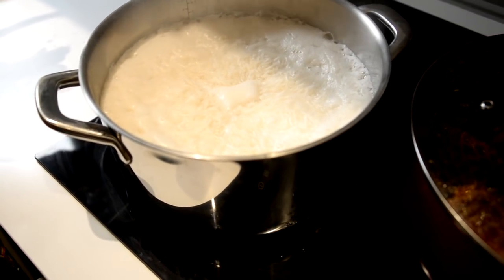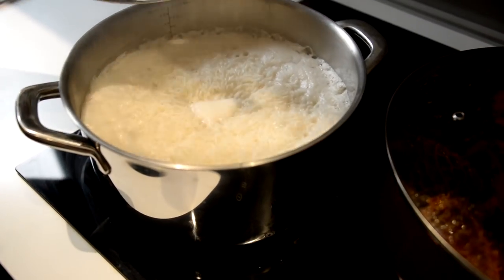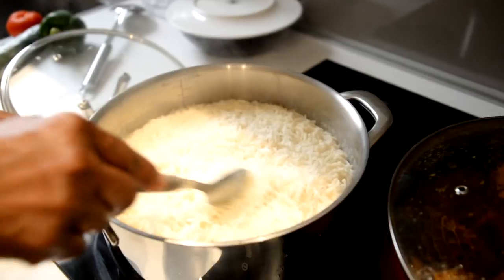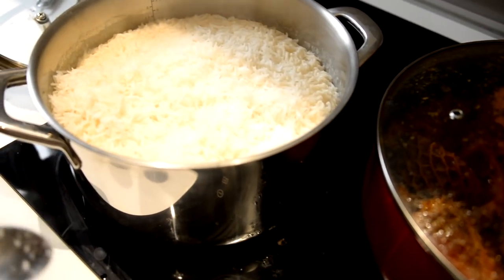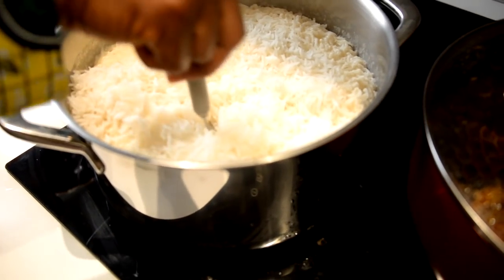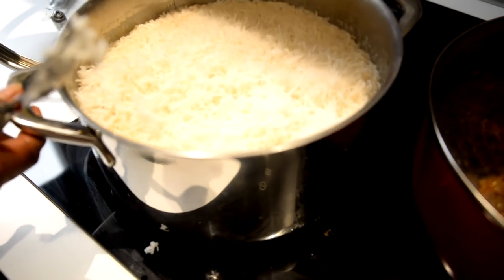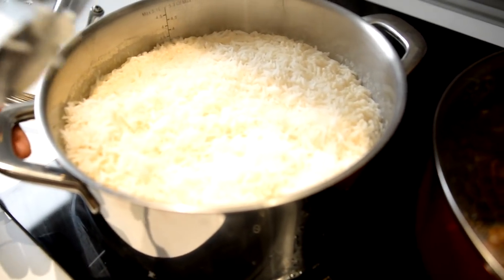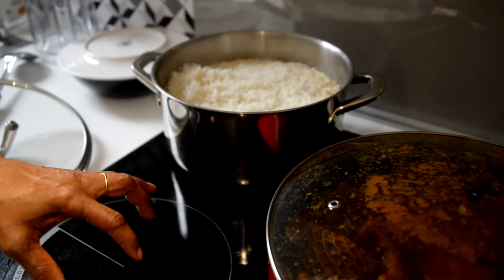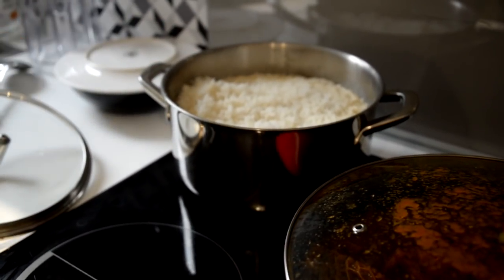What happens now is the rice starts to steam — that's all there is to basmati. Give it time and it will be ready in no time, so cover it. To check if the rice is done, dip your spoon or fork in and lift — if there's no drip of water, the bottom of the pot is dry and it's done. Push it away from your cooker, because if you leave it on while it's cooling down it will start to burn. Once you move it away, rice is done.